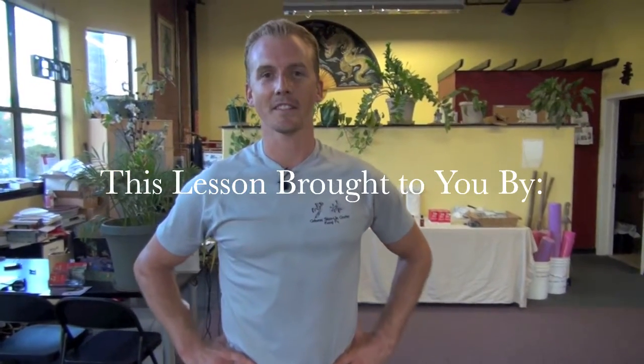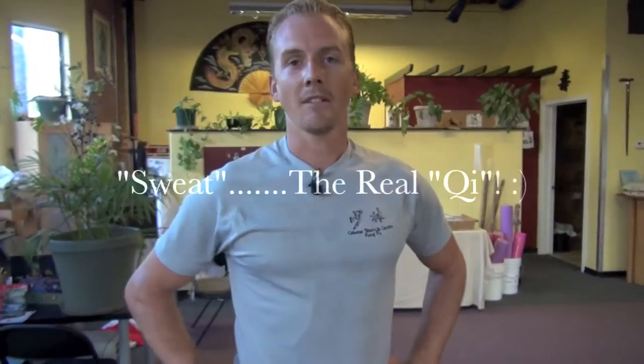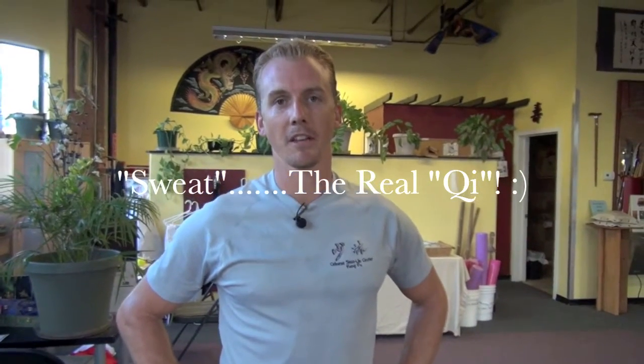Hey, it's Jake Mace with Phoenix Longevity Arts. Here's a good drill for beginners that not only will build punching fundamentals, it'll build horse stance fundamentals. It'll also build your strength because it'll build push-up strength.